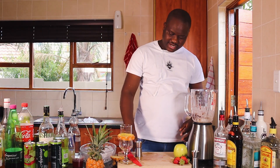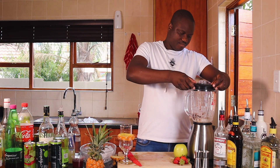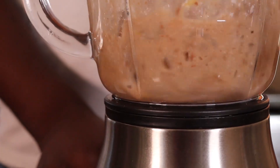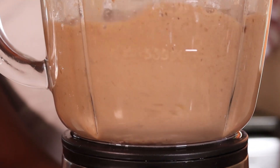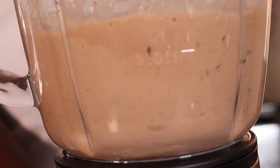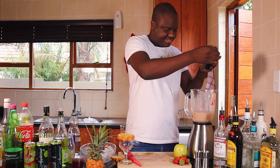Now we're going to blend everything together. Looks like everything has been blended nicely.